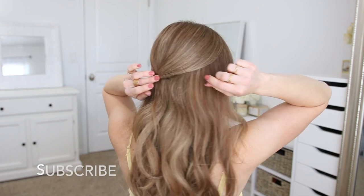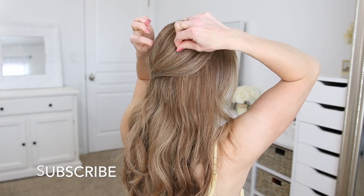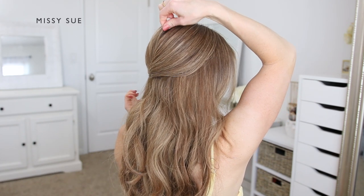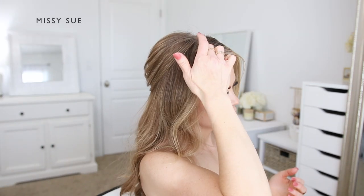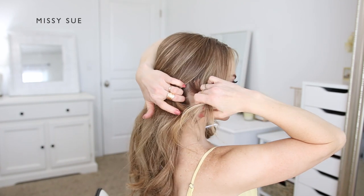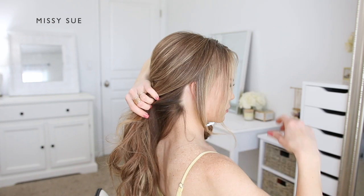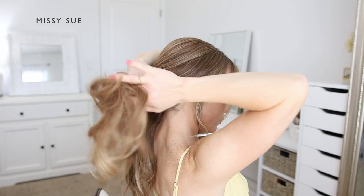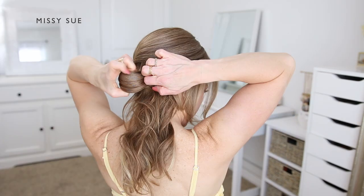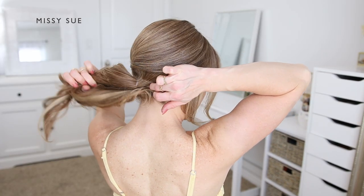Then I'm going to go back over the crown section and gently pinch and pull on small pieces of hair to loosen them — this will create some volume and dimension in the crown section. Now I'm going to create the bun portion of the hairstyle, so I'm first dividing out a few pieces of hair to frame my face on the right side, and then I'm going to combine the remaining hair together at the nape of my neck and tie it into a ponytail using an elastic band.